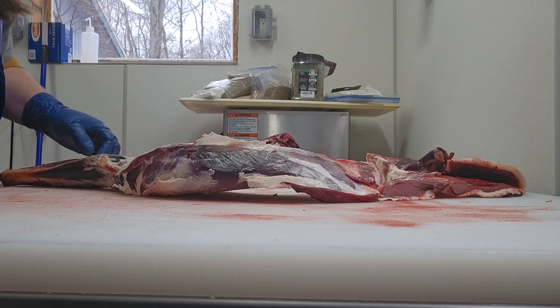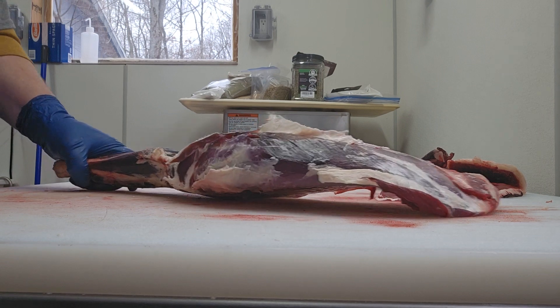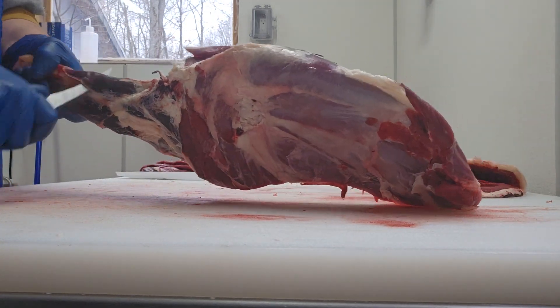So this one's a real-time video. I'm a little out of practice, but we'll see how I can do on a front shoulder. Just cutting on it.